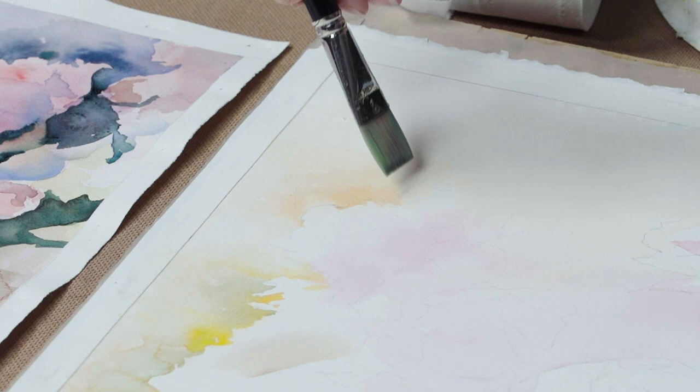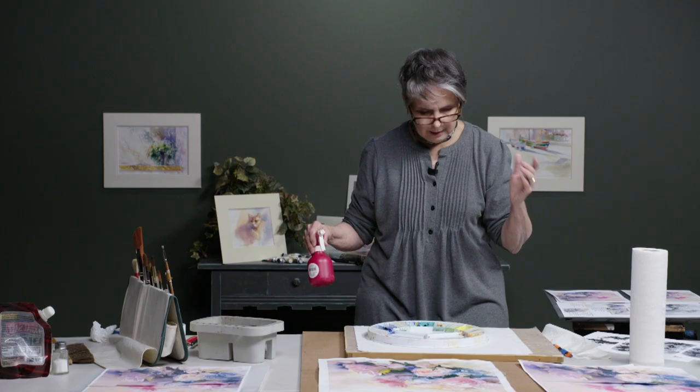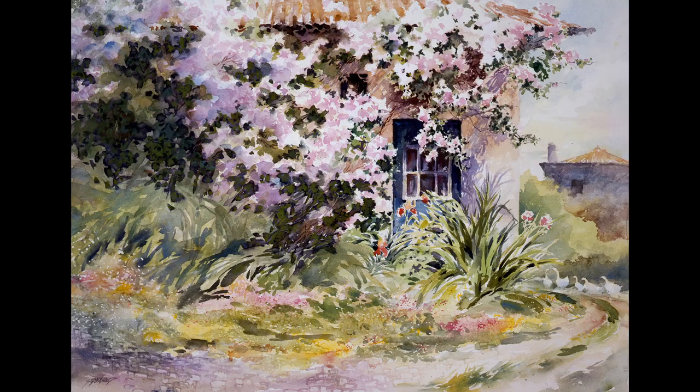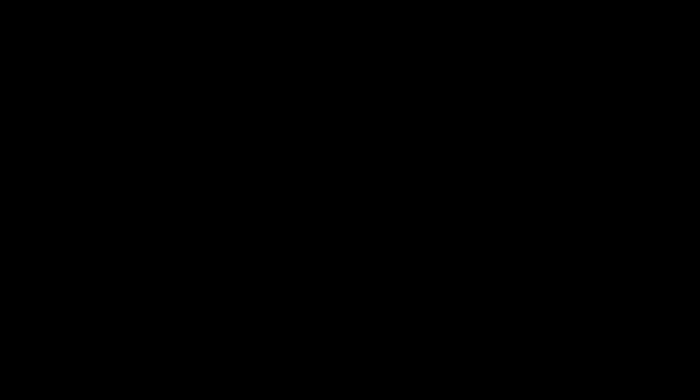I think artists of any level — what holds them back from progressing in their own career, in their own style, is that they don't have a plan that is personal to them for how they want to paint the painting. That's why I'm doing this workshop, because I've seen the success that it's had for me and for other artists, and I want to share that with you. So I hope you'll join me on this artistic journey, this exploration into finding paths that'll make your paintings so much more successful.